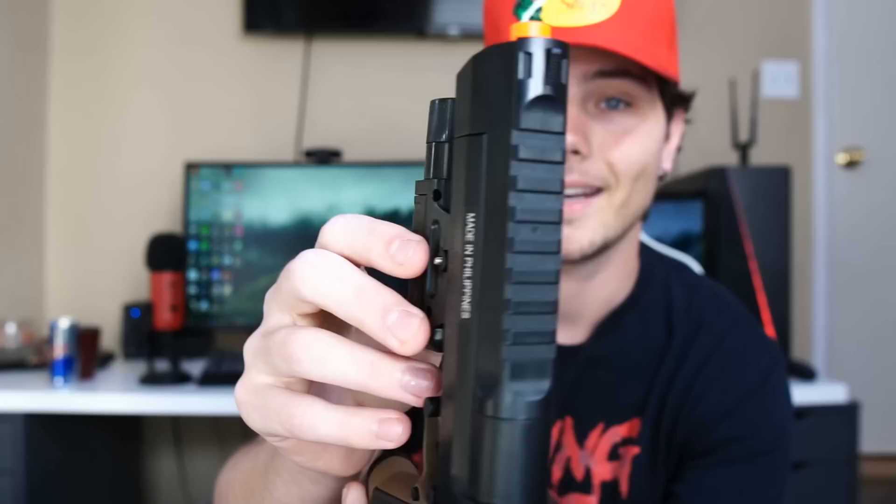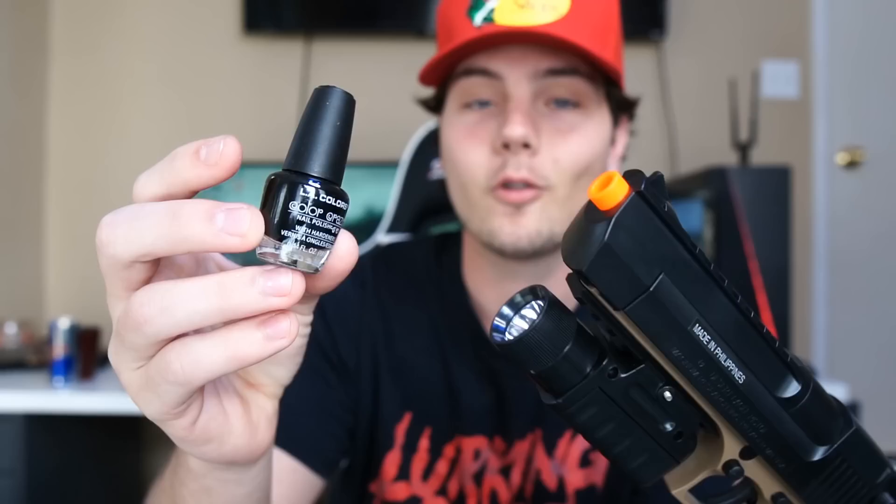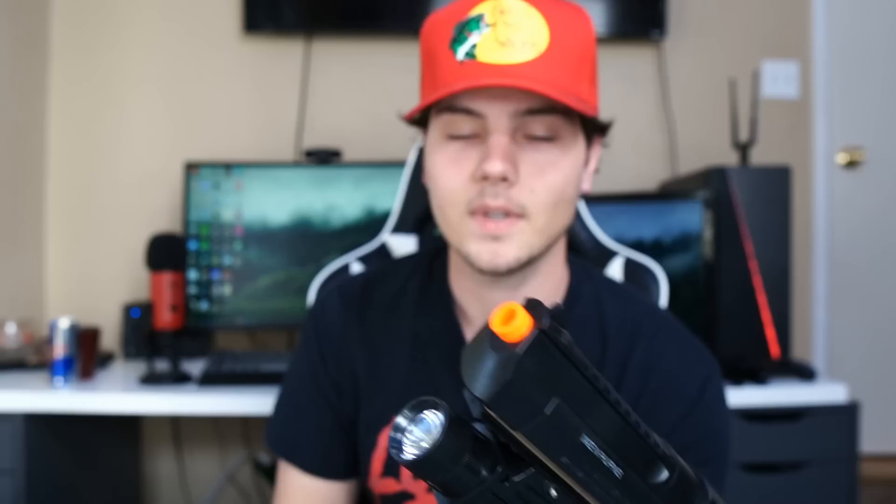Now if you have something like this — a desert eagle spring pistol — it has an orange tip but there's nowhere to really access it or screw it, and this gun doesn't have any threads. If you want to get rid of the orange tip, my best suggestion is to just find some black nail polish and paint over the orange tip. This is the best way, especially if it's not an obnoxious large orange tip. Nail polish works the best and it is easy to remove later.